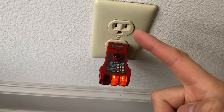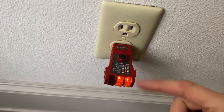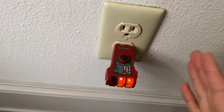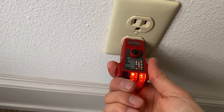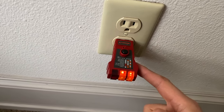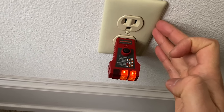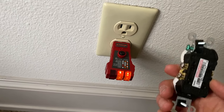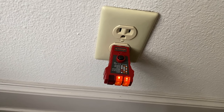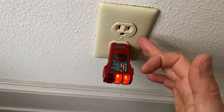So two outlets were working and three were not. How do you troubleshoot that? Common sense: if you have one outlet on one wall and two on another, go to the nearest outlet, plug something in, and if it's working, pull out one working and one non-working outlet and inspect them.